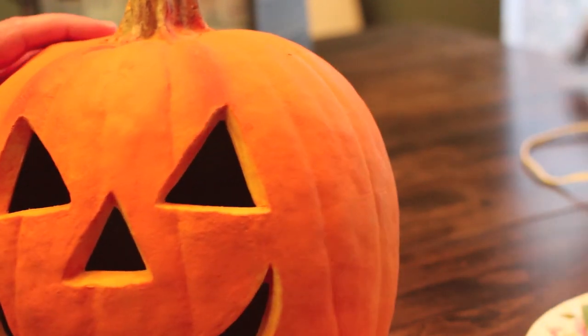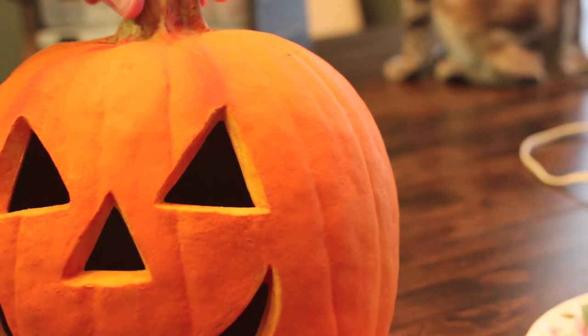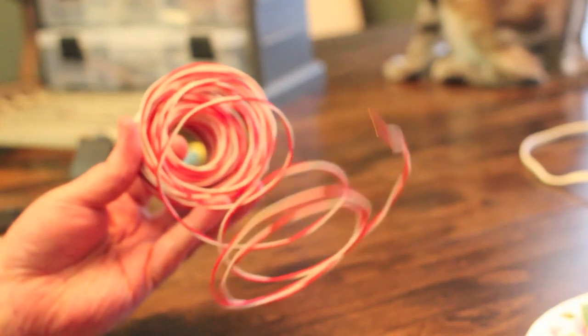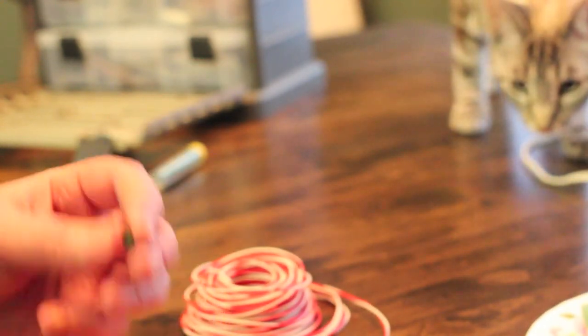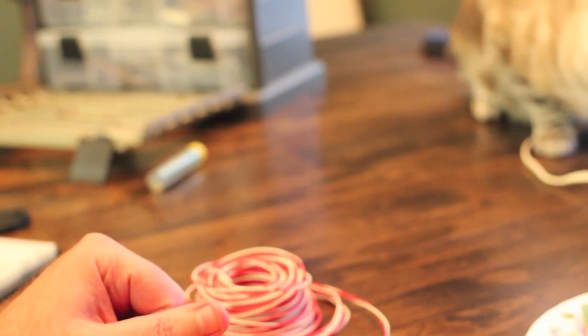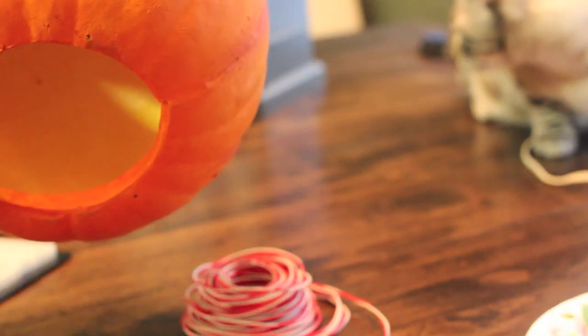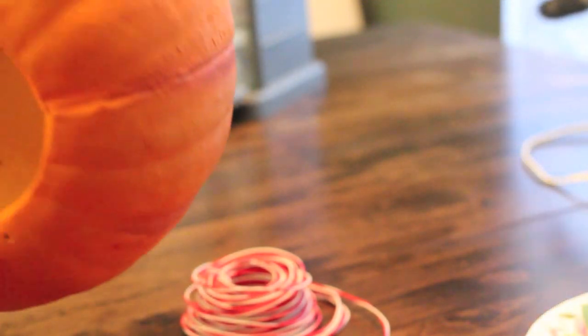We've got the stuffing out of our pumpkin. I'm not 100% certain yet how I'm going to actually mount the LEDs - I think I might use some foil and some cones and try to reflect it back out of the pumpkin, but we'll figure that out later. The important thing now is I'm going to take this red and white jumper wire and solder it to each one of these LEDs, leaving plenty of slack so we have options for where to mount it.